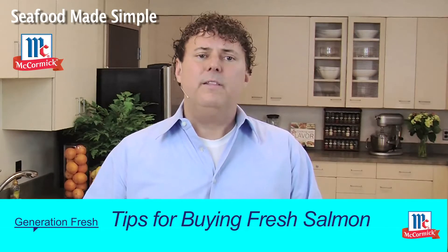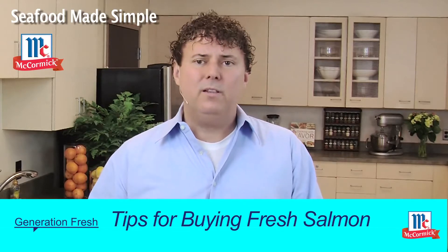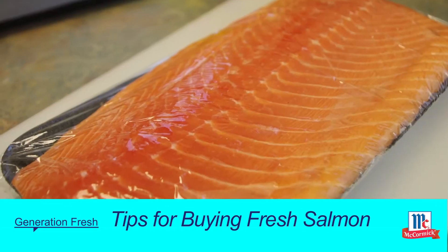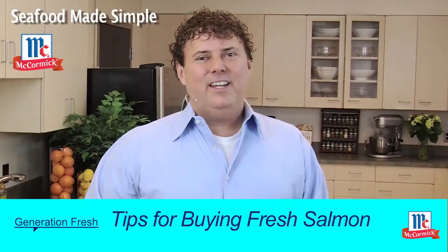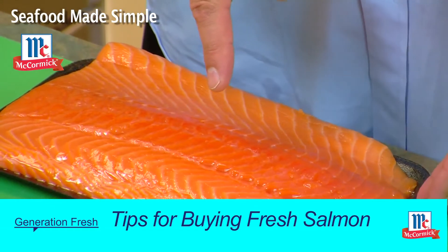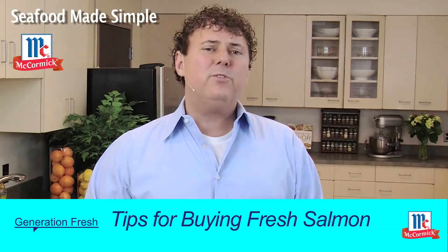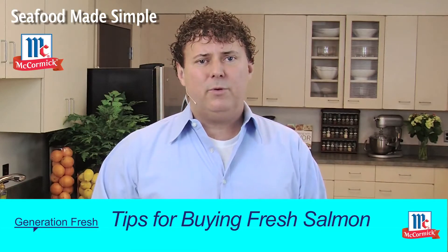The seafood clerk should be able to properly handle, ice, and display all varieties of fish. But more importantly, they should also be able to answer any basic questions you have regarding the origin and quality of the fish or shellfish they're selling. You're going to want to look for fish that has a great overall appearance — no cuts, no bruises on the flesh. If the fish has its head on, look for clear, bright eyes, because those are good indicators of a fresh fish. The gills should also be bright pink to maroon.